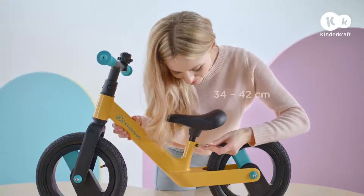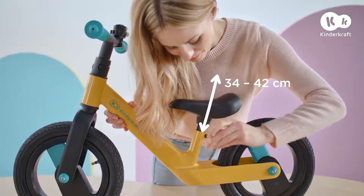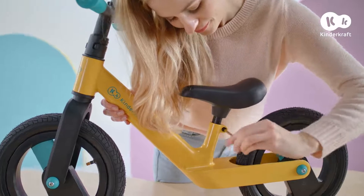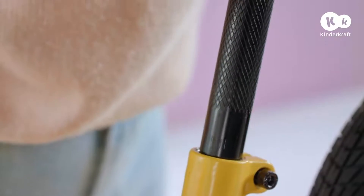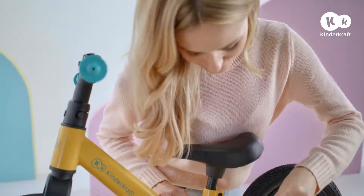To adjust the height of the seat, unscrew the screw under the seat. Set the height, ensuring that the marker on the seat bar is hidden in the frame. Tighten the screw.